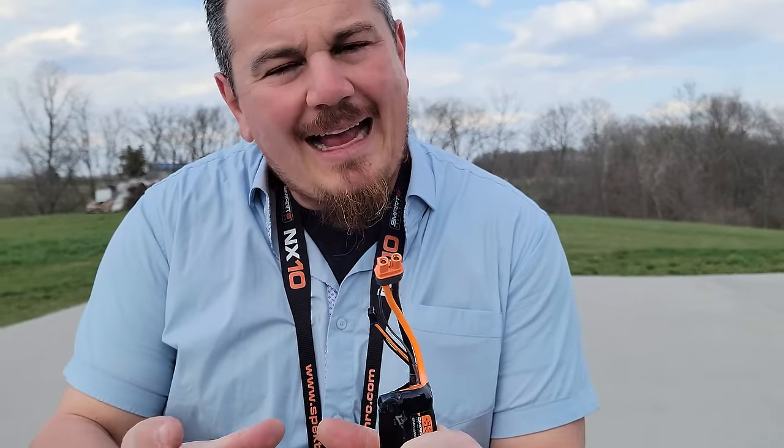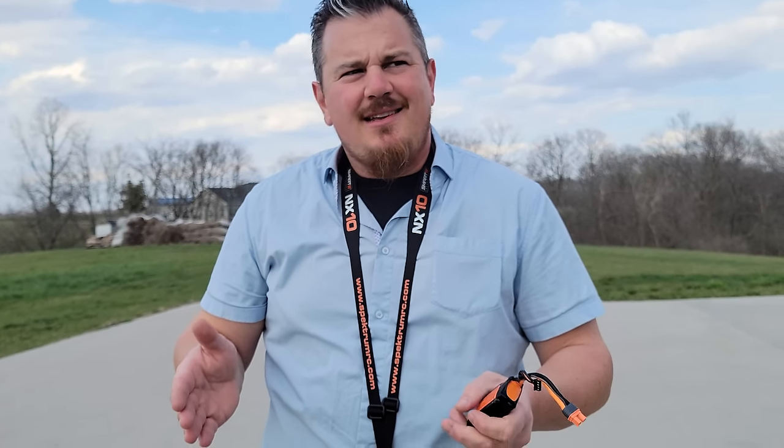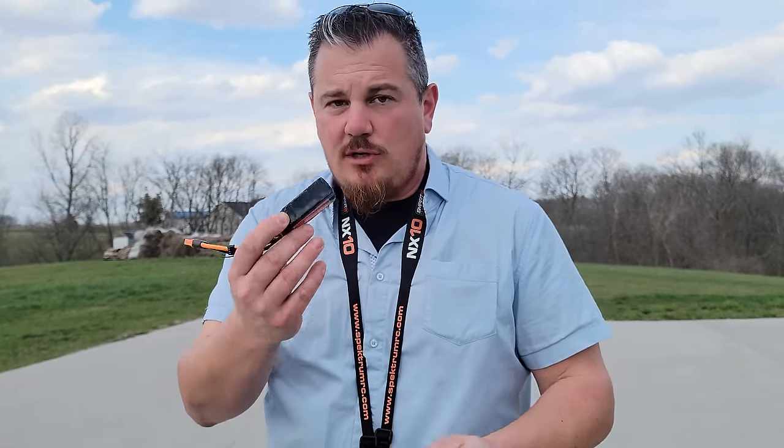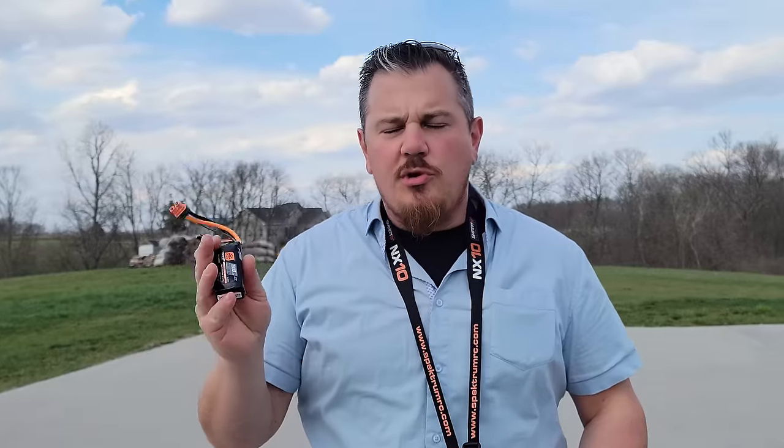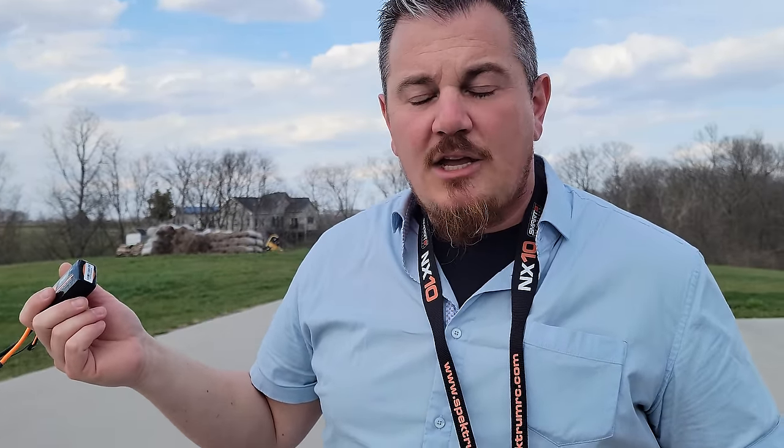If you use a 2200 3S — which is what I started on, what they recommend — it's going to fly bad even though the CG is perfect. And you're going to darn near rip the end of your battery off getting it out. I wrapped a piece of velcro around it but the housing is all plastic — there's no give to it and it's really hard to get the battery out. With a 1300, not only is it easy to remove but it CGs out perfectly.